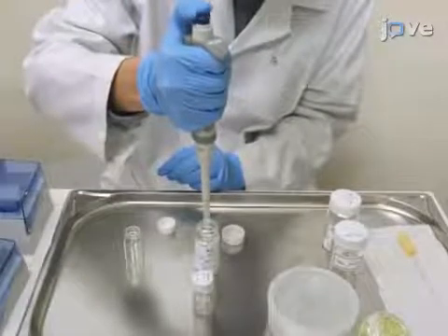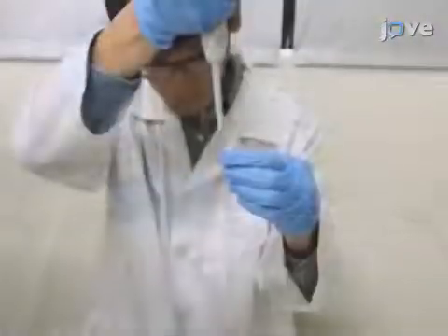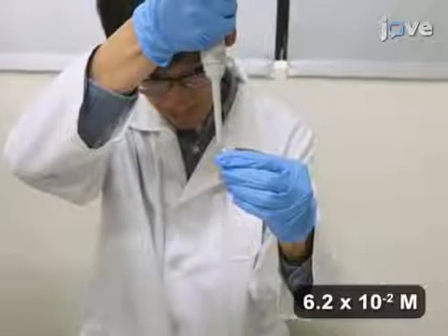To begin this procedure, prepare a stock solution of limonene in ethanol by mixing 10 microliters of limonene with 990 microliters of ethanol.